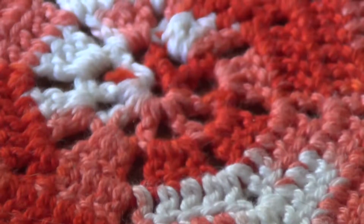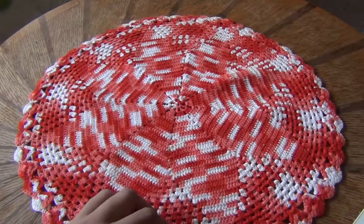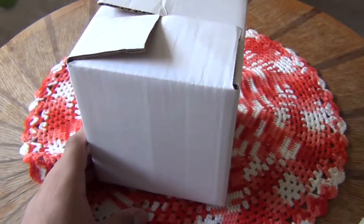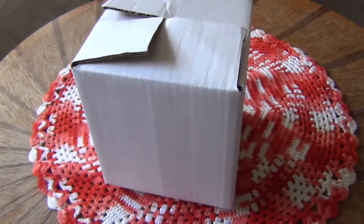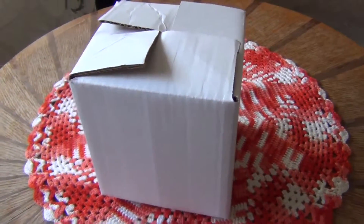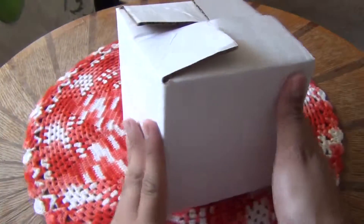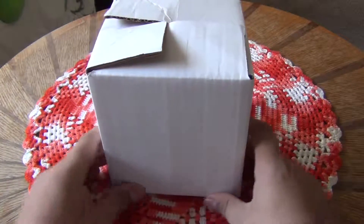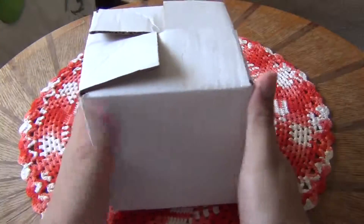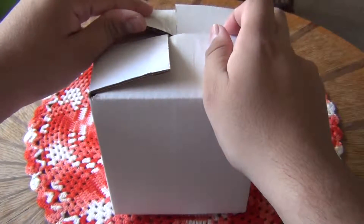But never mind that, that's not what we're here to unbox. Rather than money or American currency, what I have instead is this white box. In this white box, there is something. I already know what it is because I bought it a few days ago at Cannery Row. I just wanted to unbox it because it's cool and whatnot. And you already know what it is if you read the title and know how to speak Spanish.